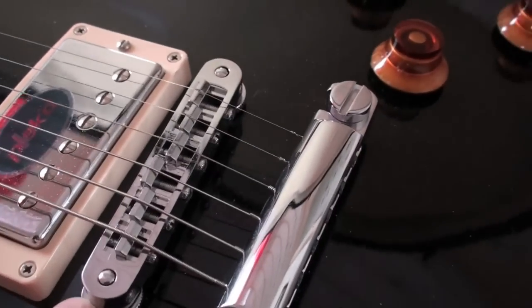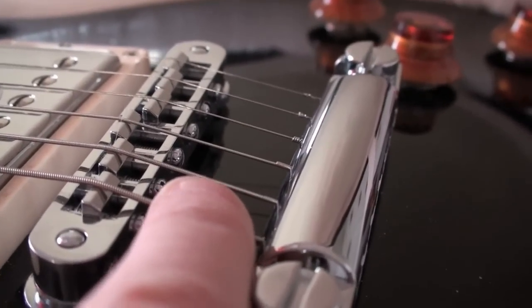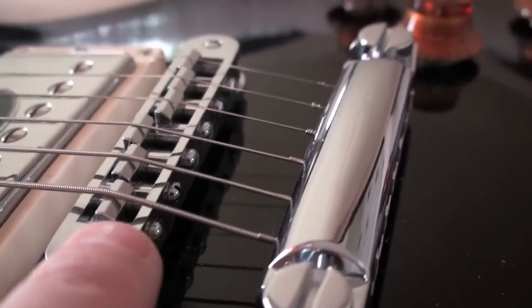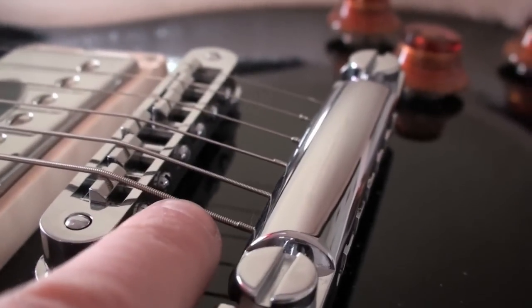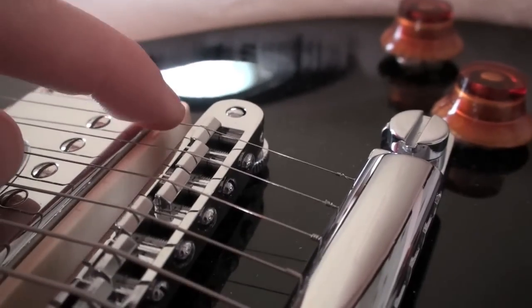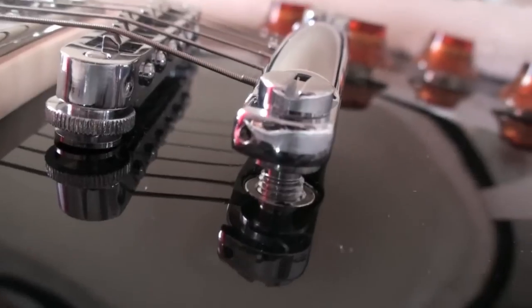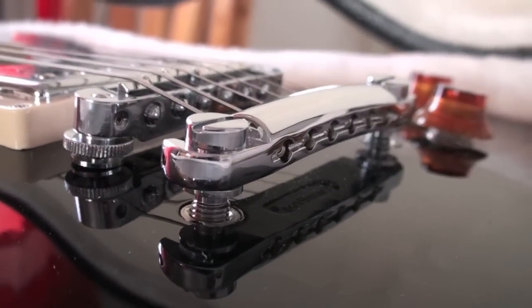You also have to be careful about the string angle here — the string cannot touch the bridge body, because that is not good. And if the angle is too extreme, the string will break, especially the thinner strings. I think the setup looks very good now. Even though the string holder is kind of high, that's the way it has to be, and I think I can live with that.